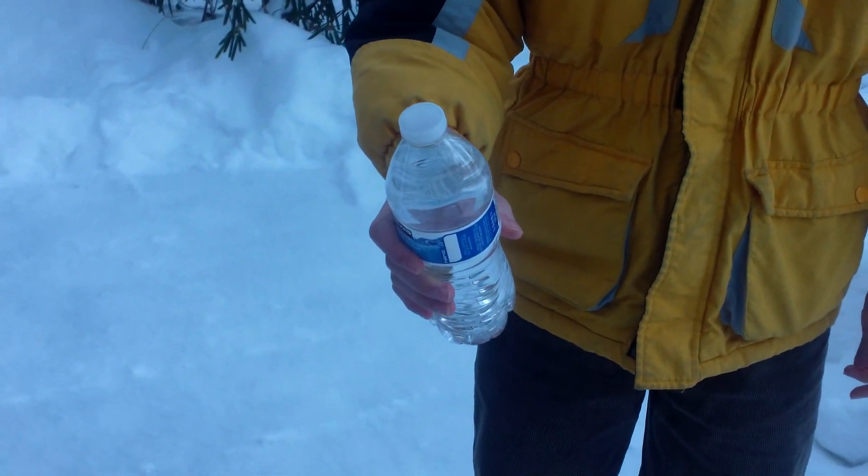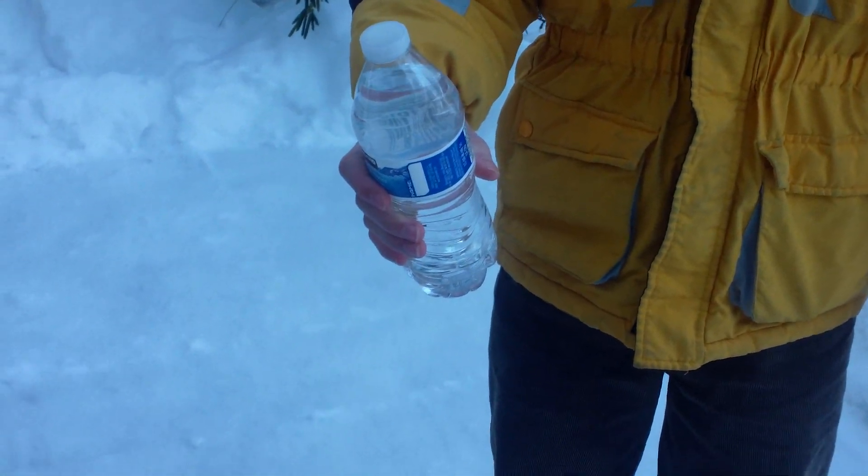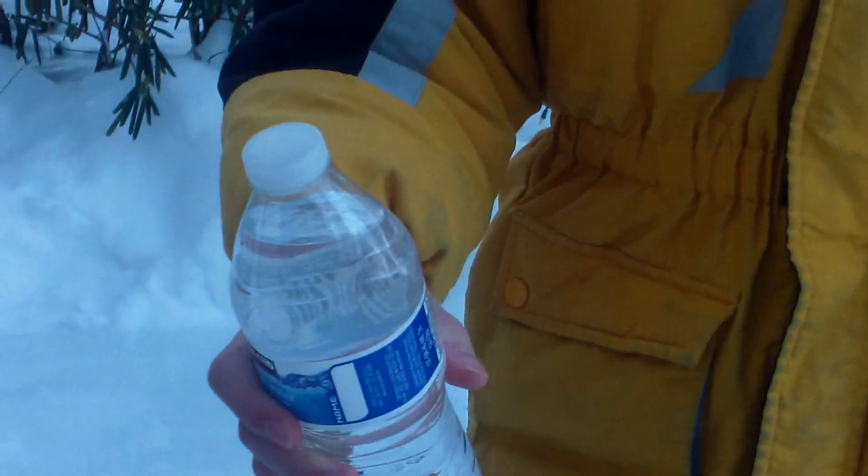What's up YouTube! Right now I have a water bottle with me and I'm gonna see how long it takes for it to freeze outside.